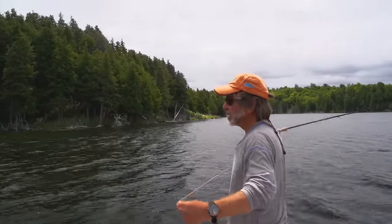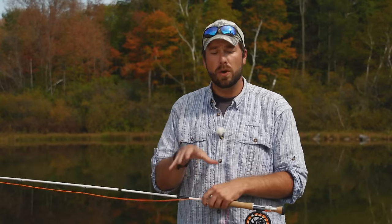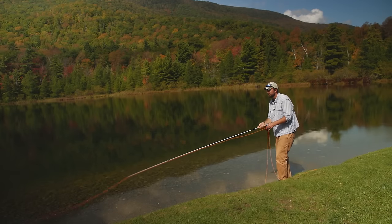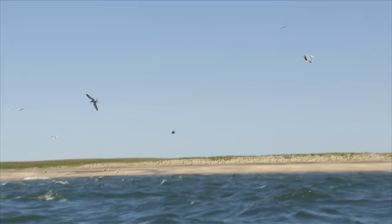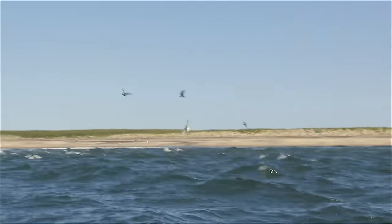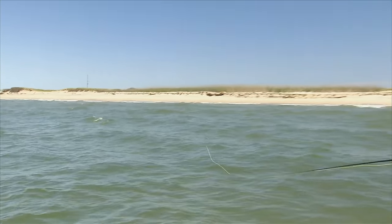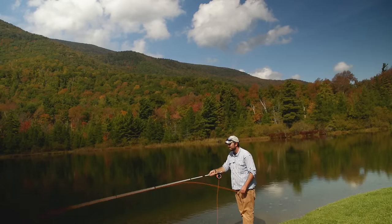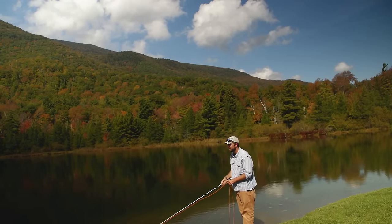A wind coming straight at you is not the worst wind to deal with. The first option is to make a low angle cast and get below the wind — if you can send that fly out underneath the wind, you can deliver it to your target. Watch shorebirds flying around at the beach — they almost fly between the waves because there's a lot less wind down low. Another option is to make a high angle back cast and drive that fly down through the wind to the water. You don't get the best presentation that way, but it can help deal with those windy conditions.